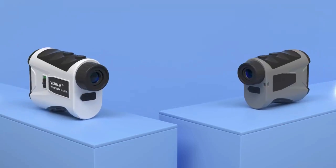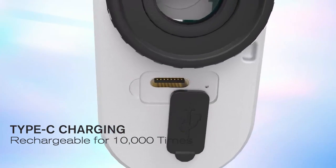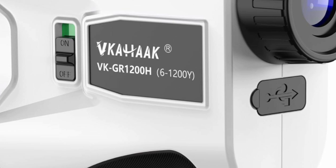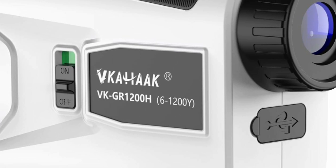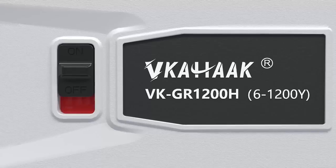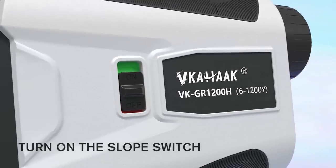About the product: this golf rangefinder has been upgraded with 6 modes — continuous scan measurement, slope compensation mode, all-in-one mode, height measurement mode, speed measurement mode, and data storage mode. All modes can provide efficient and accurate results to meet the measurement needs of various occasions.